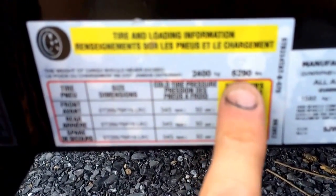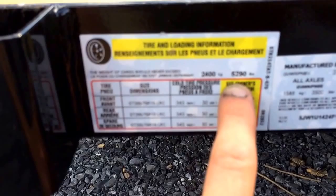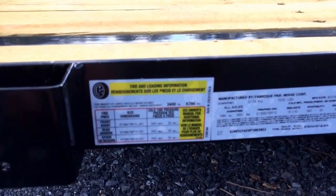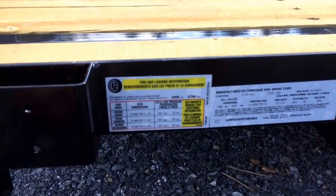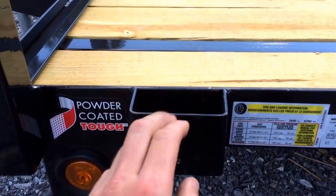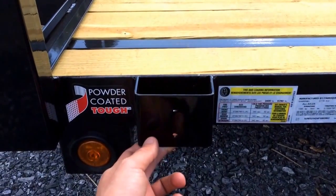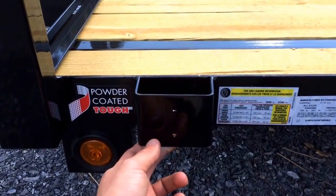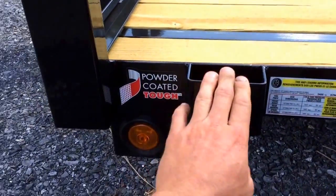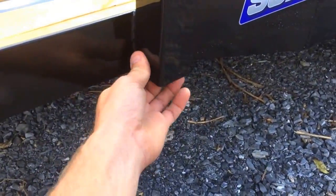This number here is your payload number on this particular trailer — it's 5,290 pounds. That number does not include tongue weight; tongue weight is going to be about 700 pounds, so the total payload on this trailer is going to run around 6,000 pounds. There are four stake pockets, which are nice if you're loading something you need to strap down, or if you have brush and want to strap over your load. You can also hook to the bottoms of your pockets.